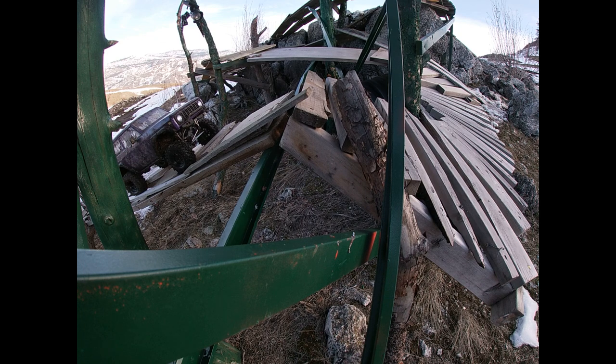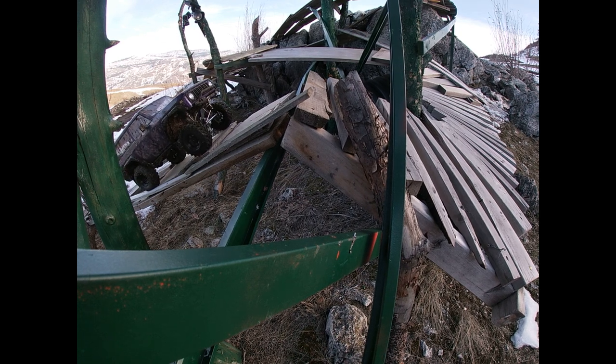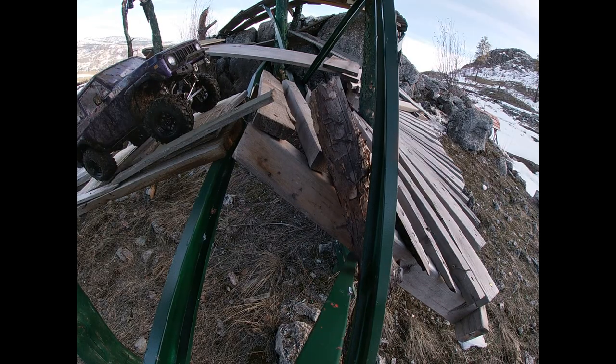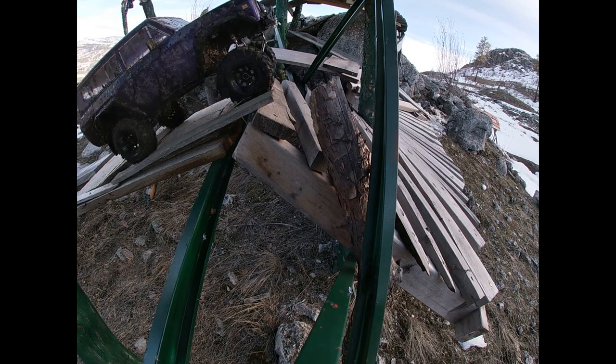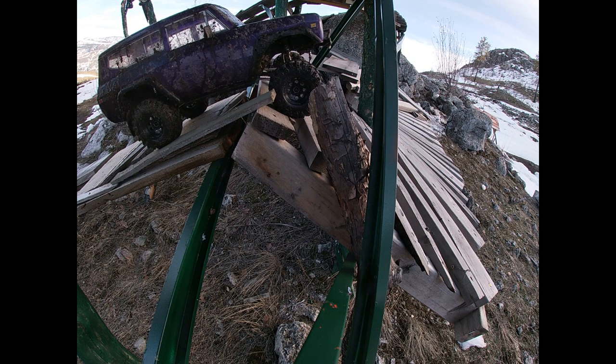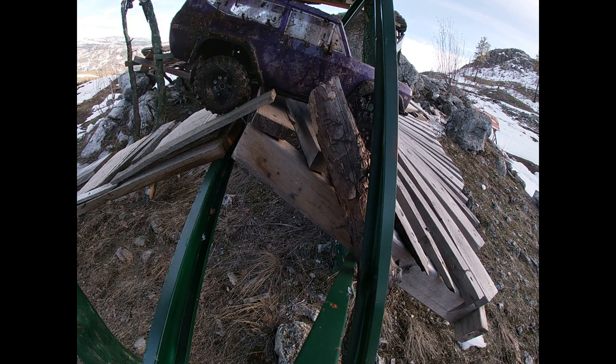All right, that kind of shows how intricate this course is — tests all the car's abilities. This course was actually designed for the dang high racks.